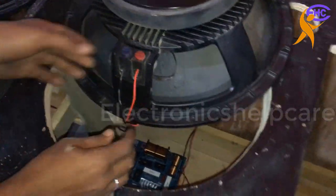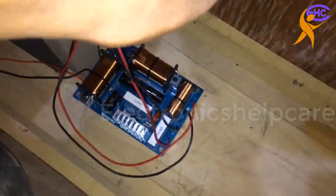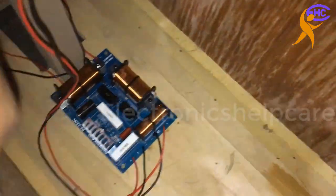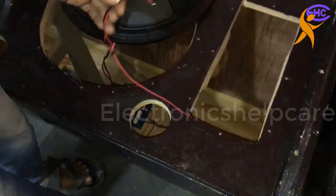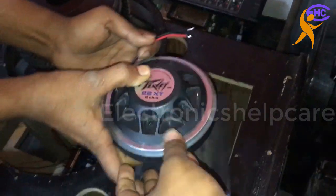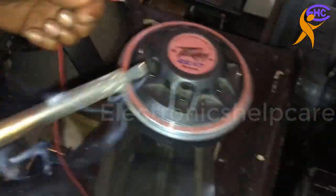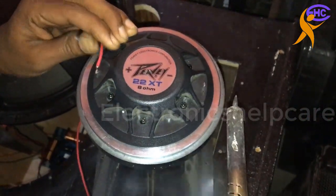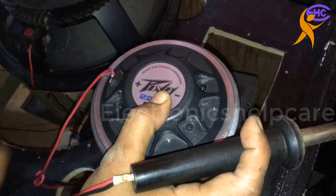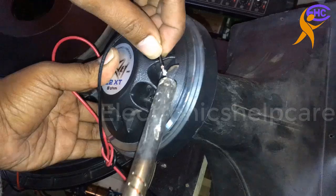This is the second speaker. Now we are going to fix the tweeter. This is the horn tweeter — magnet tweeter. This is the PAVA company one. It has no connector, we have to solder. Low quality horn this one — the speaker is medium quality and the horn is low quality.